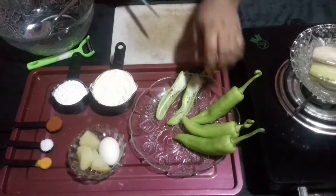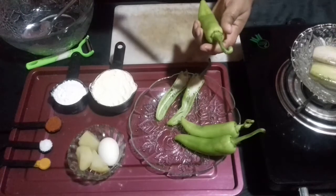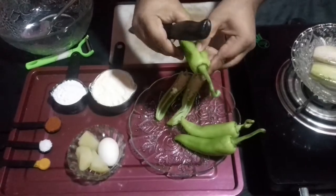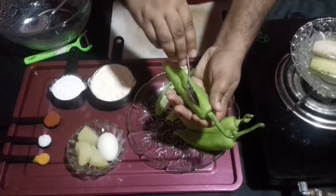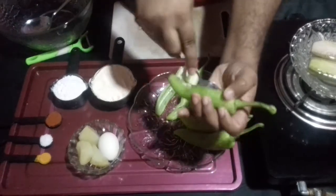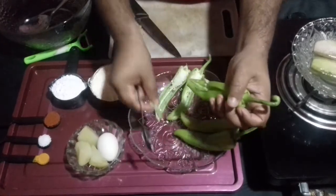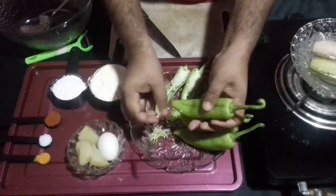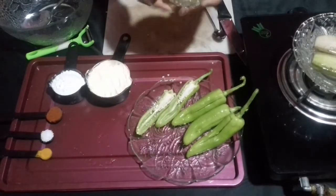I am keeping a capsicum sliced into half – that is the spicy one. For the next one, draw a line with the point of your knife, then use a spoon to get the seeds out. Do not use your finger because it would burn later. Take all the seeds inside the capsicum out so that you can add the stuffing.